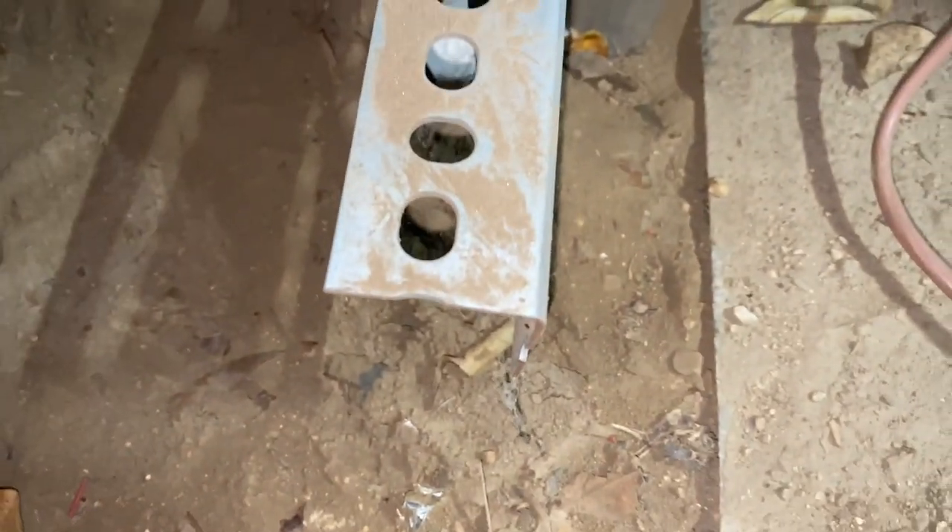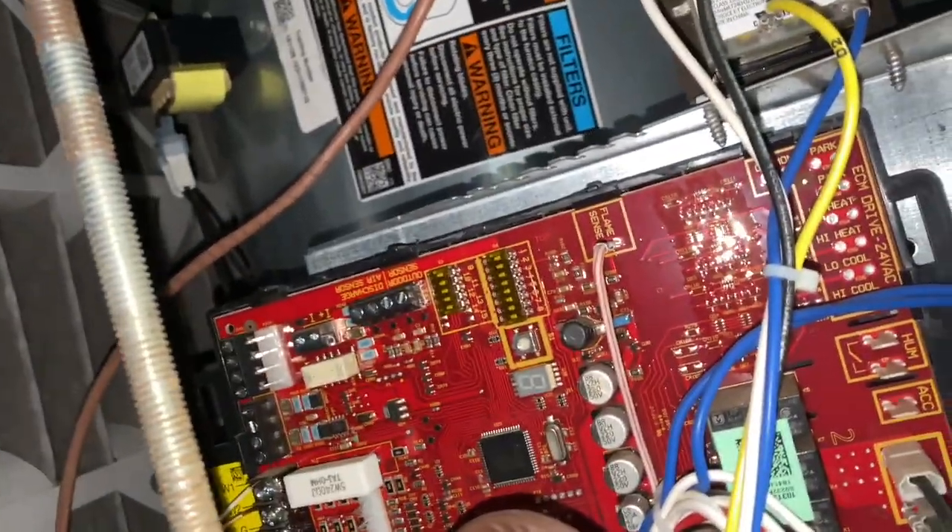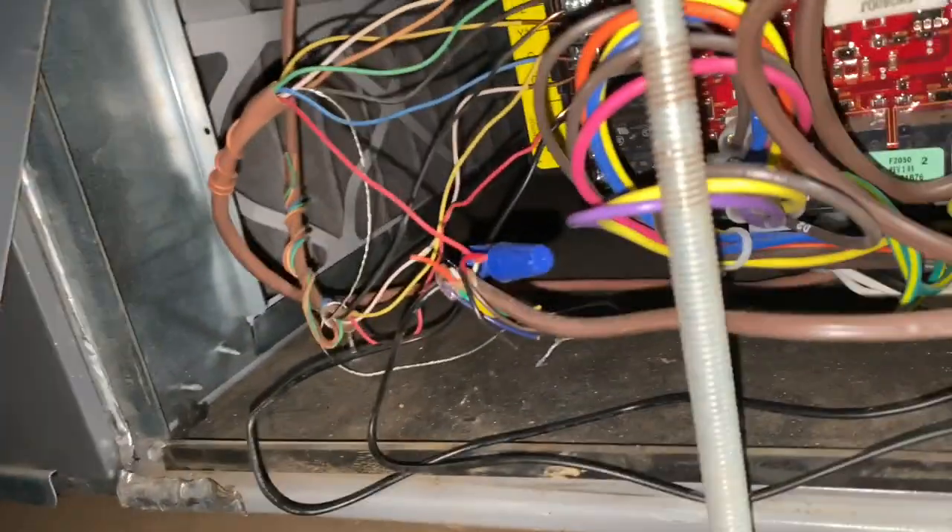If this blower ever needs to come out, that's gonna be a pain. I never understood when you guys use unistrut - especially the worst part about it is it's sitting on a platform and the unistrut's holding the platform. It's like, why didn't you just move it back there? It sits on top of the stand, so that blower is not gonna get pulled unless it dies.